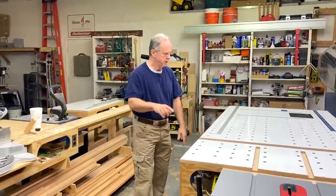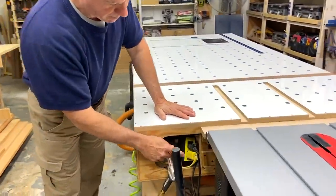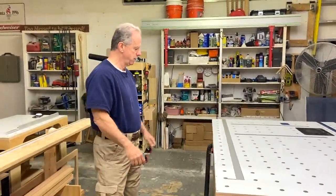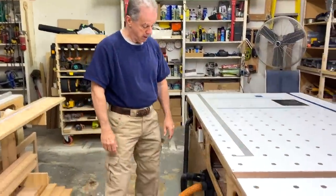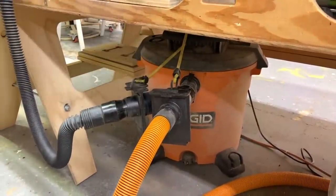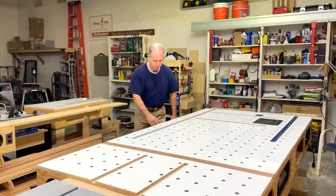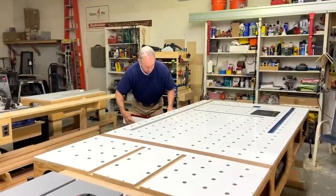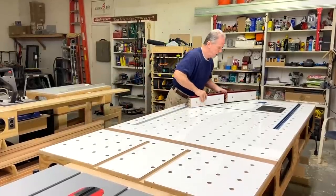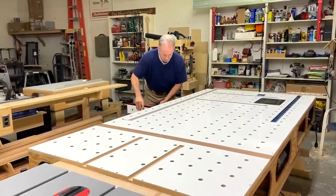I've installed electric outlets all the way around the bench and run them into a mag switch, which allows me to plug a tool in anywhere and activate the vacuum. On the vacuum I have a couple of blast gates so I don't have to keep switching hoses between tools. I've also installed a storage area for my Woodpecker super fence — it sits right here, I just pull it out whenever I'm using it, which is almost every day, and slide it back in when done.